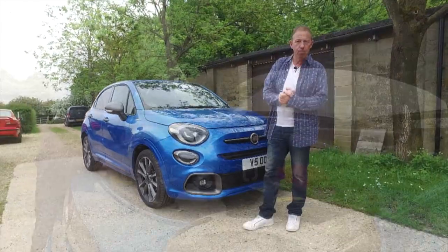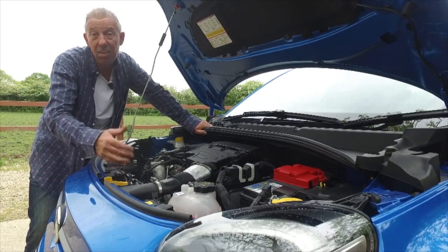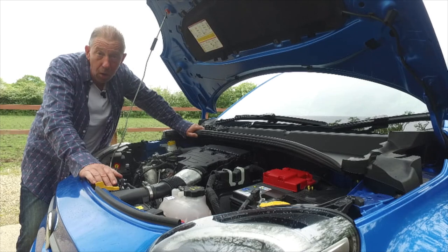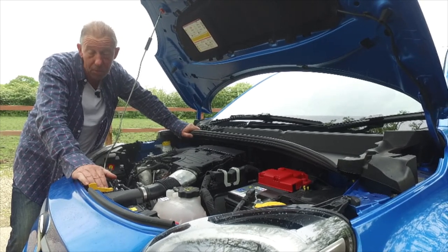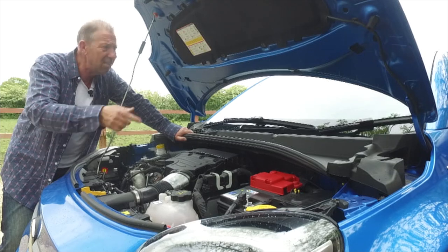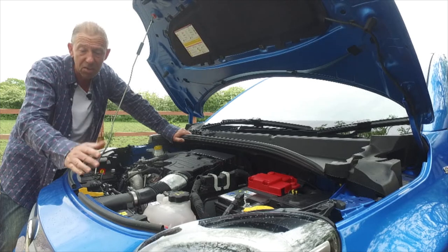Under the bonnet the 500X comes with a couple of different engine choices: a three-cylinder one-litre turbocharged petrol producing around 120 brake horsepower, or a 1.3 four-cylinder engine developing around 150 brake horsepower. Two gearbox choices: a nine-speed auto or, like this car has, a six-speed manual. Both are really nice - it's your choice.